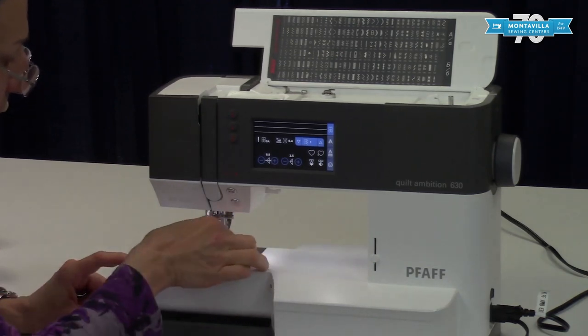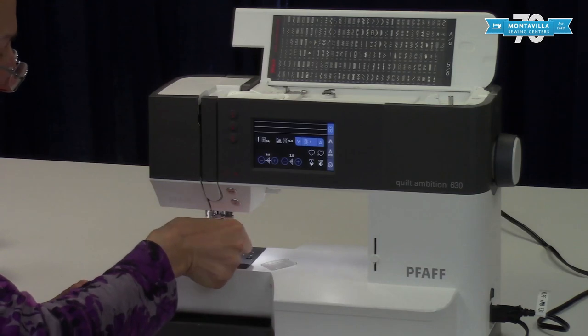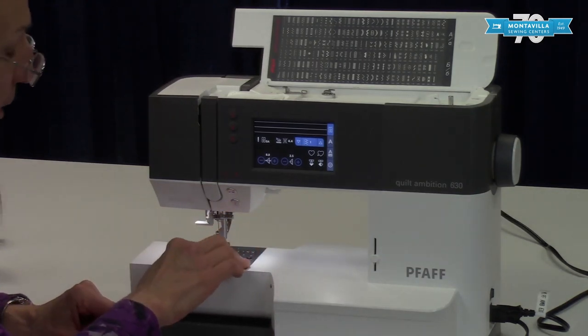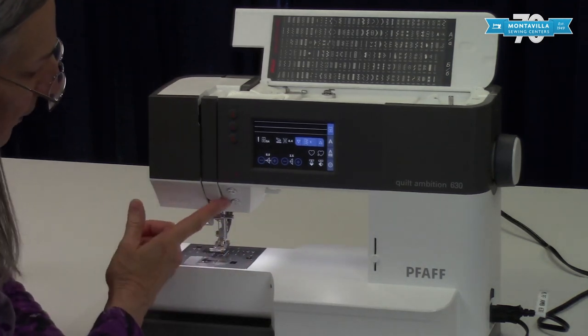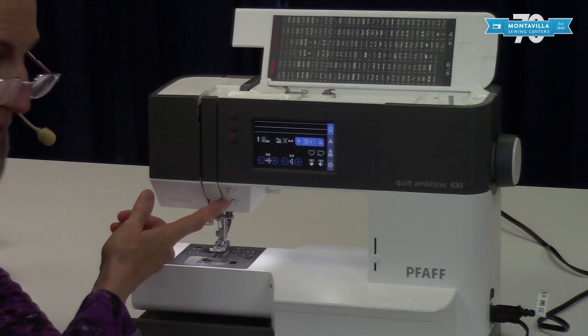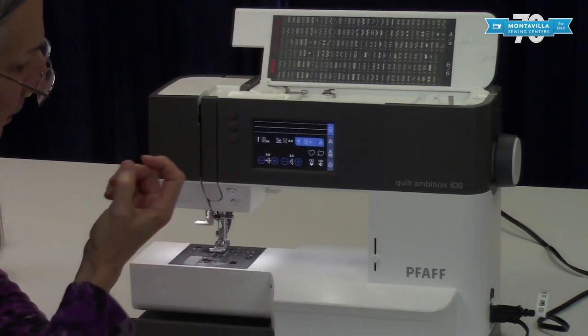Here we have the cover for the bobbin and you just lift your bobbin out like that. We're going to have a threading video so you get to learn all about that. Here we have the reverse button — if you're sewing, you'd push this at the beginning and end of your seam to get that nice tie off.